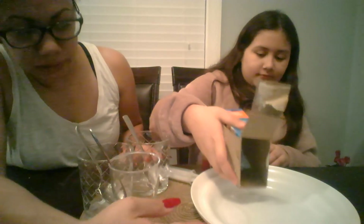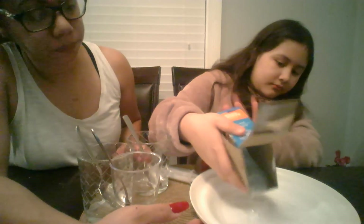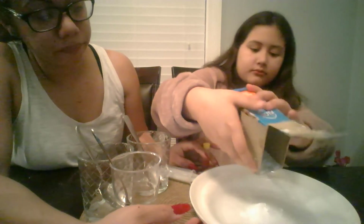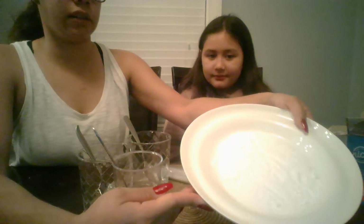So Jackie's going to add the baking soda onto the plate. You can add it onto your container, whatever you're going to use. I would suggest something with a little bit of depth so it doesn't spill. You need a good amount of baking soda just because you want to create a reaction. I hope you guys can see how much soda we got.